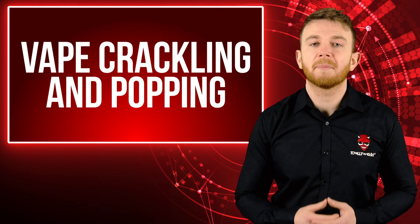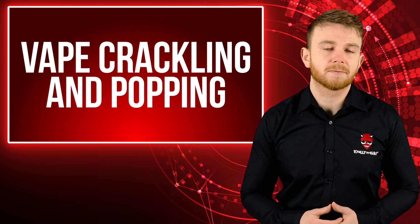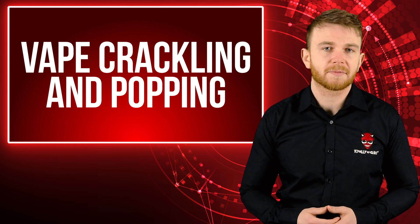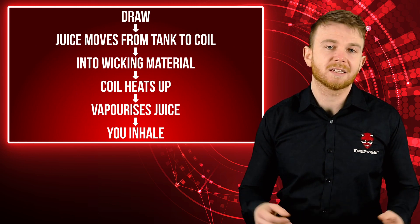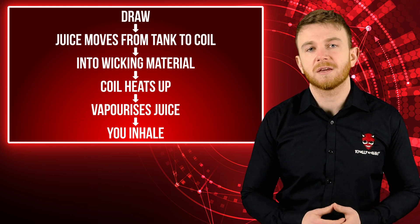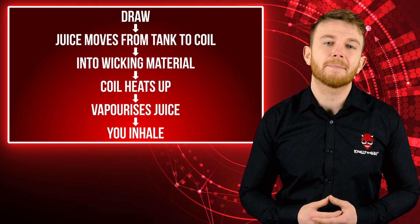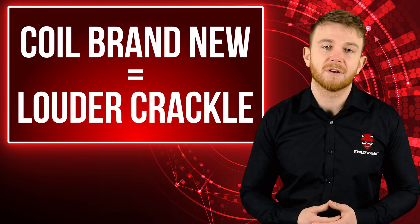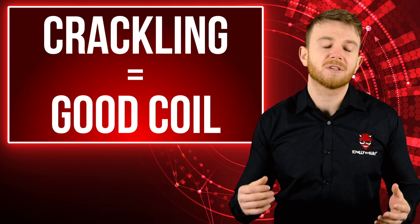So first let's start on the crackling or popping you hear from your e-cig. These noises are completely normal and are caused by your vape coil. You have to remember that you're dealing with an electrical device that is doing several things at once as you vape. As you're drawing your e-cig, e-liquid is pulled into your atomiser head. The atomiser head has a coil inside it that heats up as you press your button. This coil then vaporises your e-liquid into a vapour that you can inhale. As the e-liquid is vaporised it makes a slight popping or crackling sound. This will be slightly more noticeable if your atomiser head is brand new. If you hear your vape crackle it actually means that it's performing well and your coil is doing what it needs to.